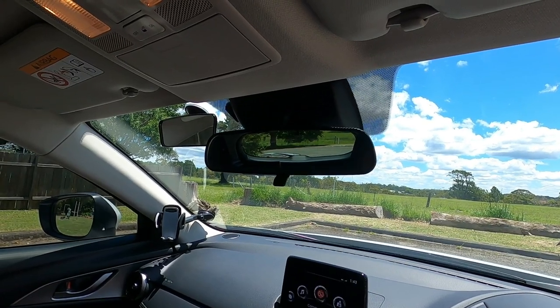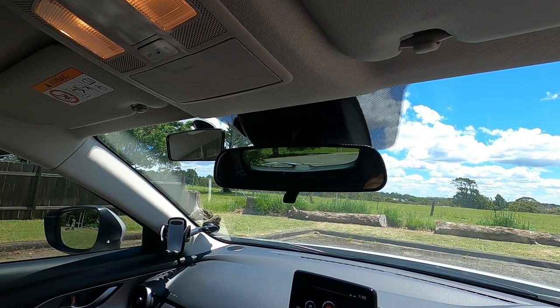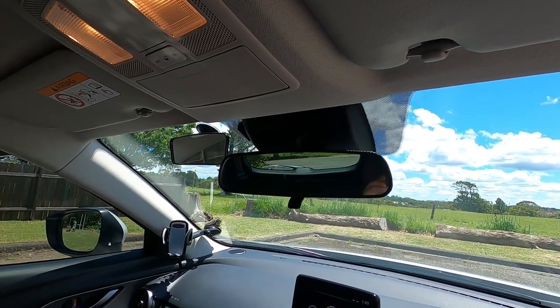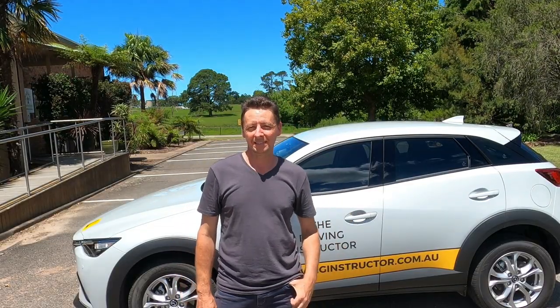The last mirror — and one of the most important — is the rear vision mirror. Make sure you have a clear view of the full window out the back. Thanks for joining us today for seat, seatbelt, mirrors.